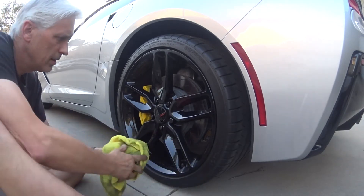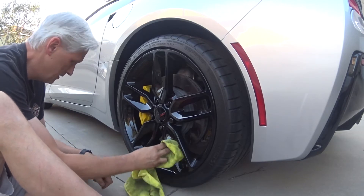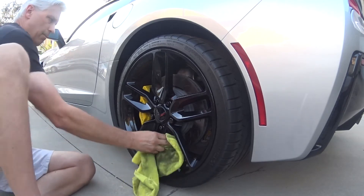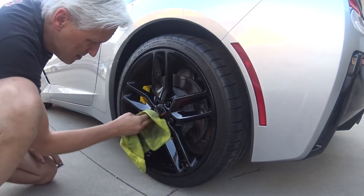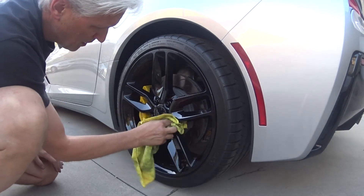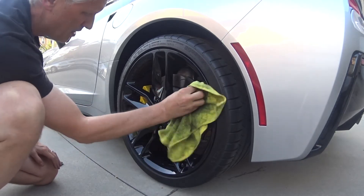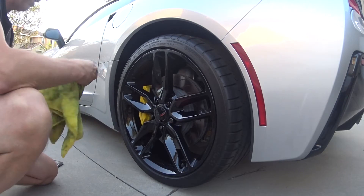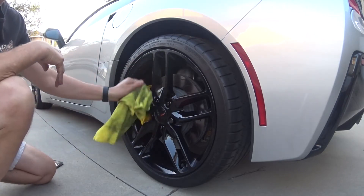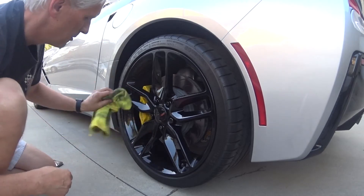Just a couple minutes while I've been talking, and I've got a pretty clean wheel. I think it's a good idea to clean stuff during the cool of the day — you don't want to do it when it's 500 degrees outside, because not only will you melt, but the paint will probably be engulfed in flames too.